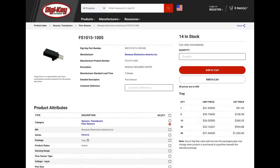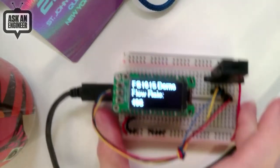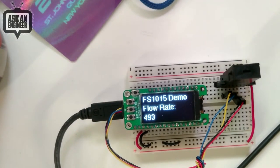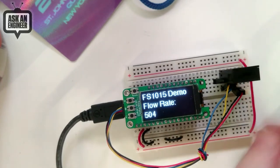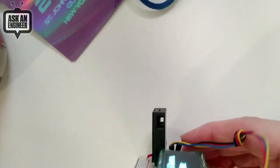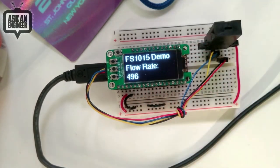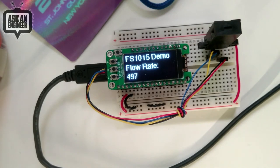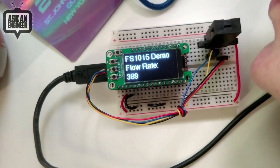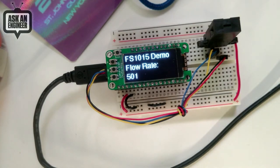It's available at Digi-Key. There are 14 in stock right now. Let's do the demo. I have it hooked up on the overhead here. I've got it on a Feather, and I'm using a STEMMA QT cable to make the wiring easy. This is the sensor itself. You can see there's no impeller, no mechanical connection, but there is a hole that you expect air to go through. The natural airflow from a room is about 500 counts. And then if I go over here and blow into it — you can see it go up. So it works really great. It's a very easy way to use it, and I love that it comes with both analog and digital output.